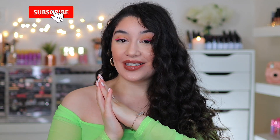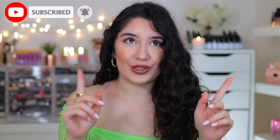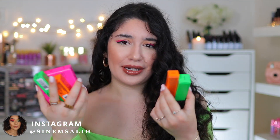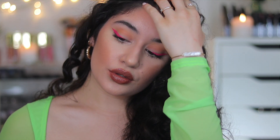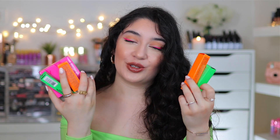Hey guys, it's Sinem and welcome back to my channel, or welcome if you are new. In today's video, as you can see by the title, it's another MAC collection video. In today's one it is going to be the brand new MAC x Teyana Taylor collection and I am living for this collection. I picked up quite a few bits and I'm going to be swatching them and demonstrating everything. I'm actually wearing one of the combos right now — it's very 90s, very bright, vivid, fluorescent.